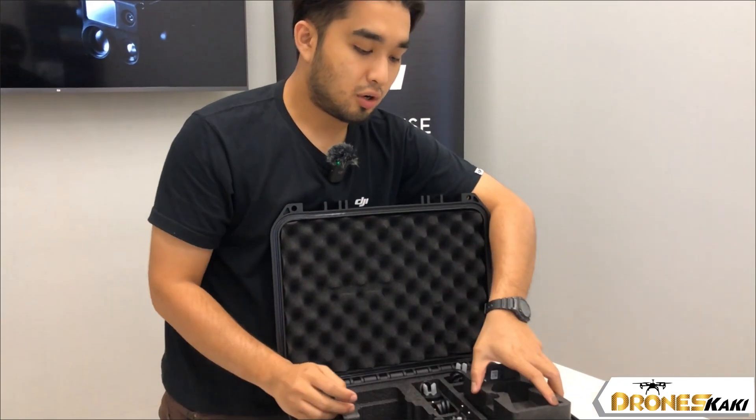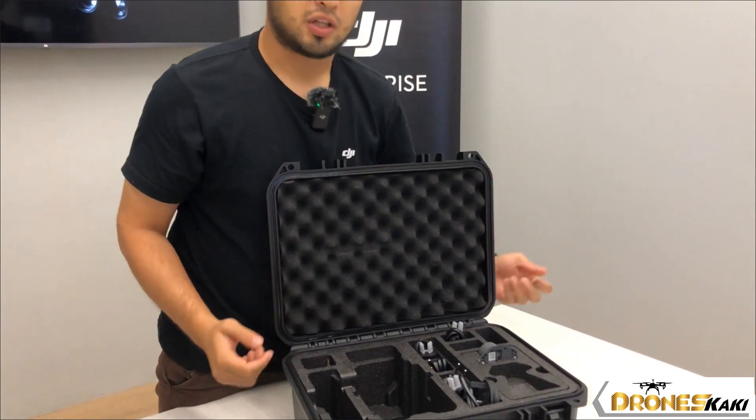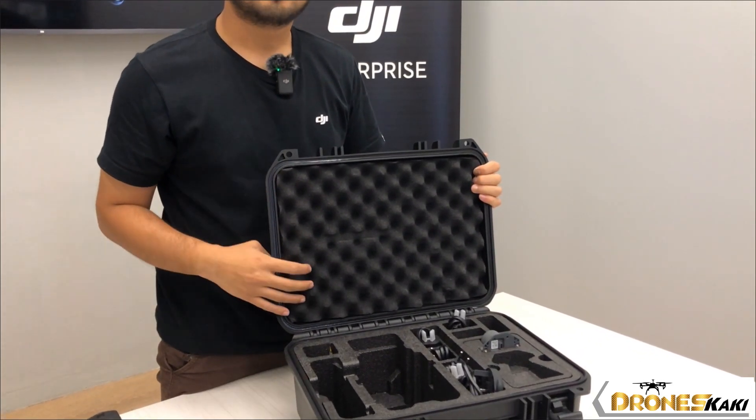That is all that you will get from your Mavic 3 Enterprise. I'll see you in the next one.